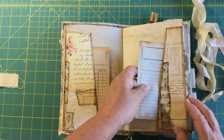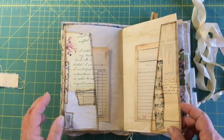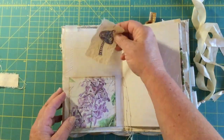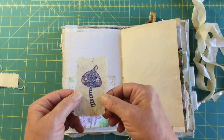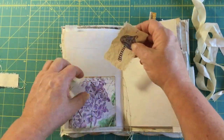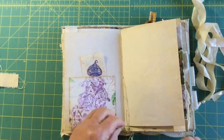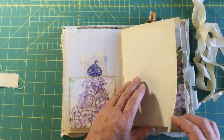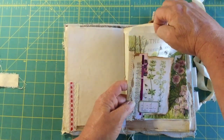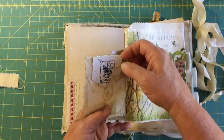You can journal on the back — coffee-dyed paper. This tag was inspired by Yvonne Preston — she has a tutorial on her YouTube channel showing how she made those tags. Then we have some more pockets with vintage ephemera and collaged sheets. In this pocket there's a little mushroom stamp on some handmade paper.